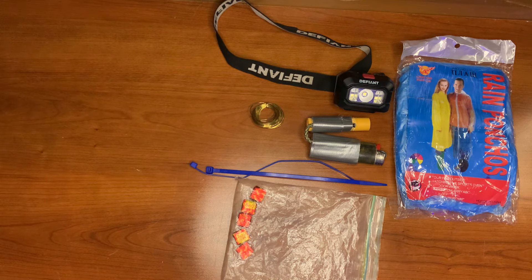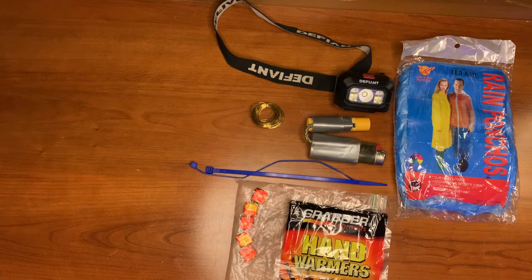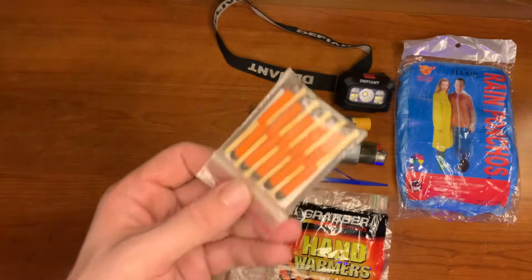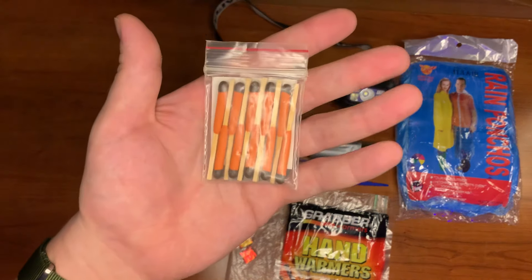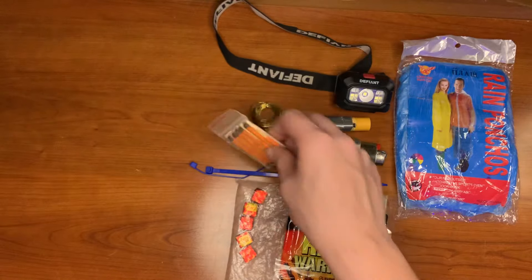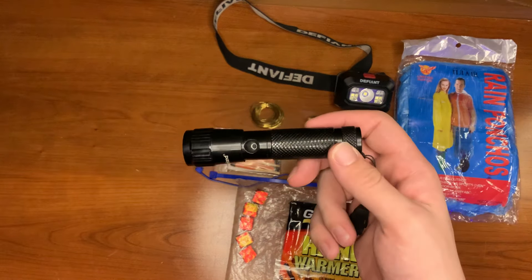Here we have hand warmers — two per pack. Then we have basic storm-proof matches from UCO. These are great when starting a fire in a moist environment because the chemical reaction gives off more heat, making it better for starting fires and drying off your kindling.